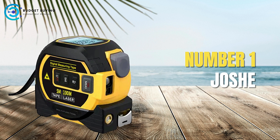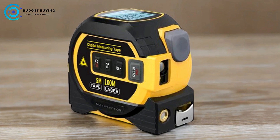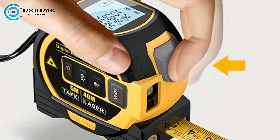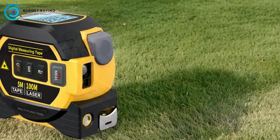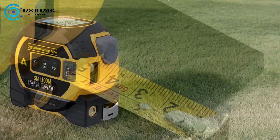Finally, at number 1, we have the Joshi Digital Tape Measure. The Joshi Digital Tape Measure is a versatile and advanced measuring tool designed to meet a wide range of measurement needs. Combining traditional tape measuring with digital technology, this device is equipped with features that make it suitable for various tasks, from simple length measurements to complex area and volumetric calculations. Below, we delve into the pros and cons of the Joshi Digital Tape Measure.